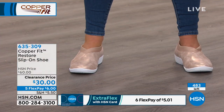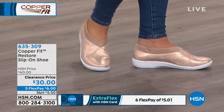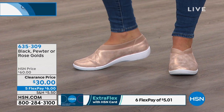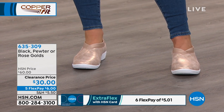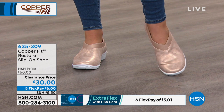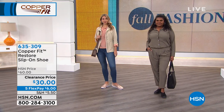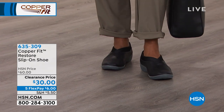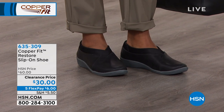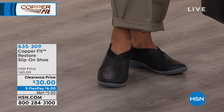We now have fewer than 500 total remaining. This is called the Copper Fit Restore — very modern styling. It feels like you're wearing a sneaker, but it's perfect for workplaces where sneakers aren't allowed. Item number is 635309. I love the EVA bottom on that too — this is a shoe that feels like a sock, and it is light as a feather. Try them out today — half off on Copper Fit, item number 635309.